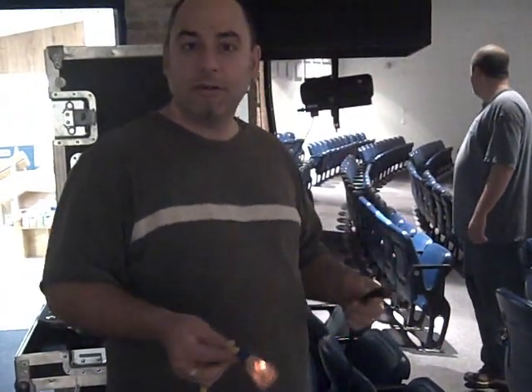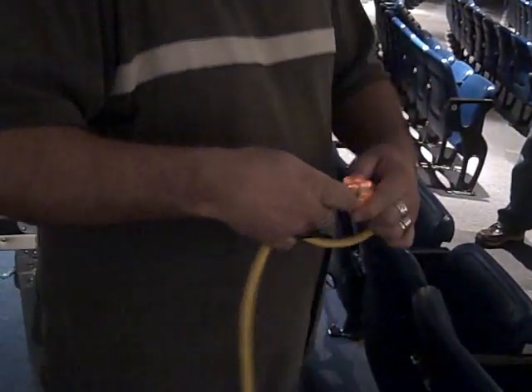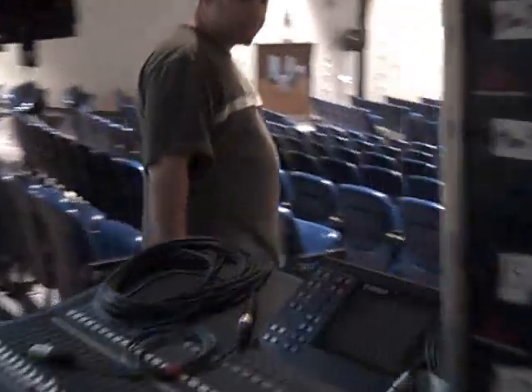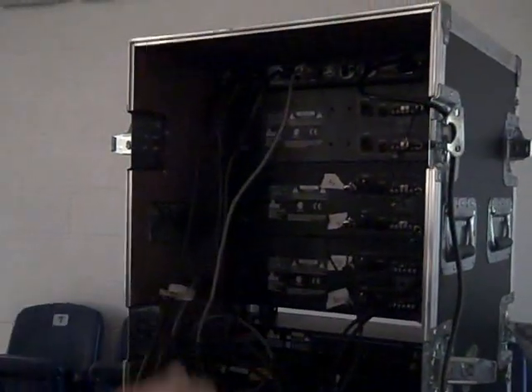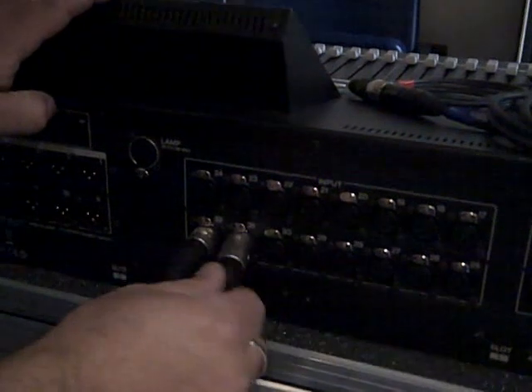The camera's just going to follow me around here as we hook this front of house rig up. What I like to do is turn this into a knot here, just because you don't want it to come loose in the middle of the show. Everything's pre-wired here. This is our CD player. This is our main outs — that goes into the speaker processor.